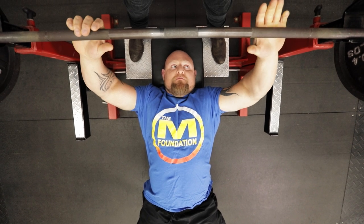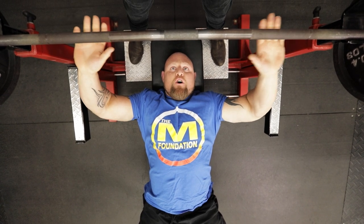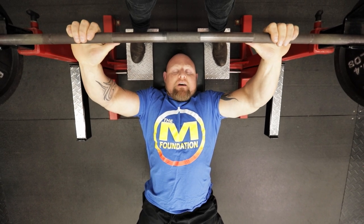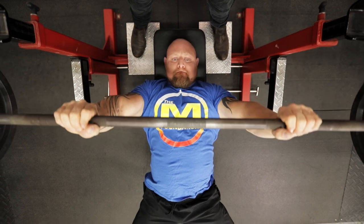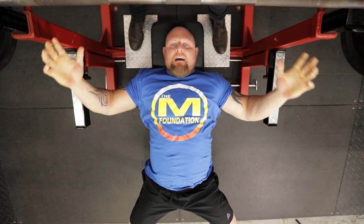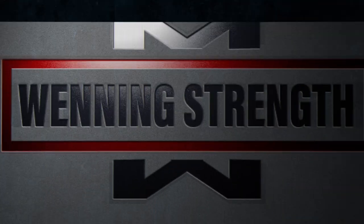Now I want to give you an example of me doing 185 with no bands or chains — stone cold. I did speed work yesterday and I'm going to show you what this bar speed should look like. That's how fast speed work should look. When I put bands and chains on, my speed will not change but the amount of work I have to put into the bar will. Now you're going to see a different angle of the same weight and I'm going to move my hands out almost two fingers — which, if you take somebody really strong and change their grip two fingers, it should look drastically different. But it's not going to.